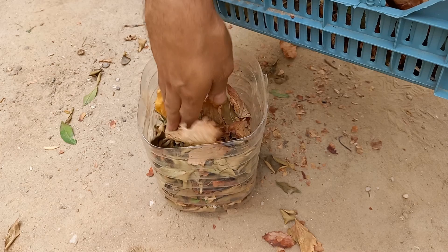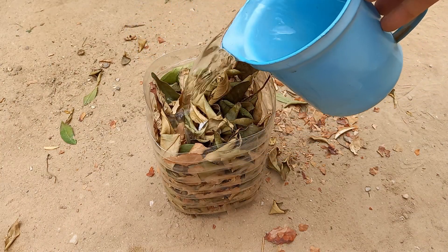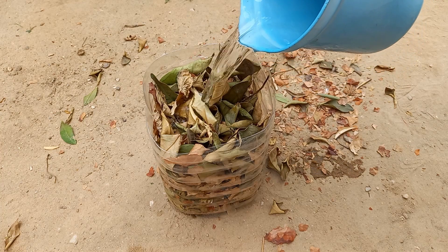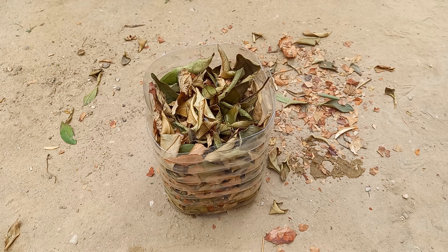You'll also need a large container or bucket and water. Fill the container with water, ensuring the leaves are fully submerged. Use enough water to cover them completely.